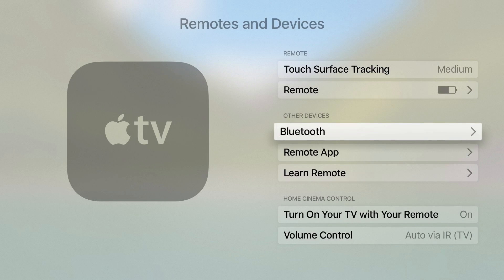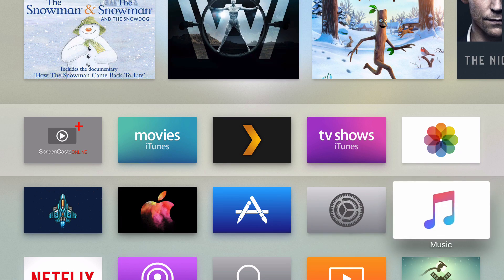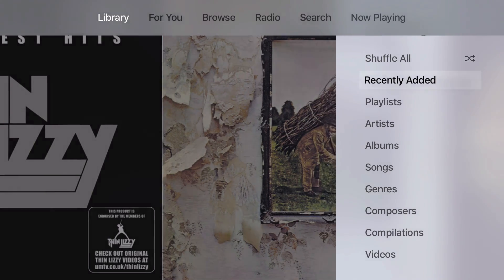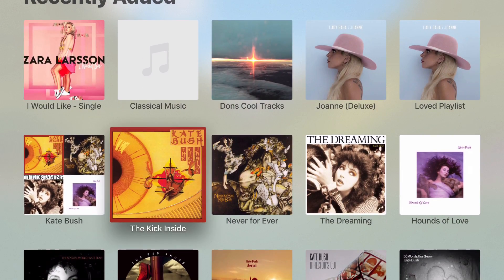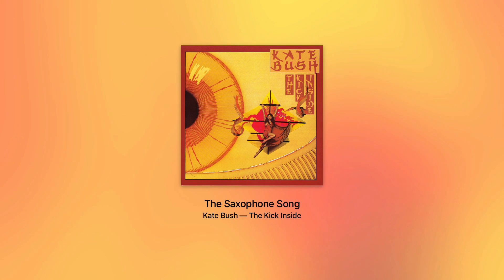Let's go to Music. I'll go to the Music application and let's go to Recently Added, down to Kate Bush, down to the Saxophone Song, and we'll play. Okay, so that's now playing on my AirPods.